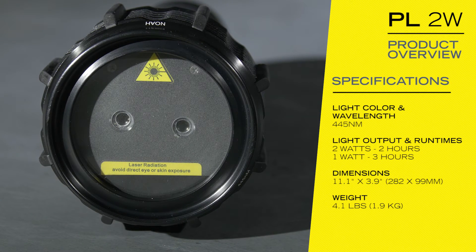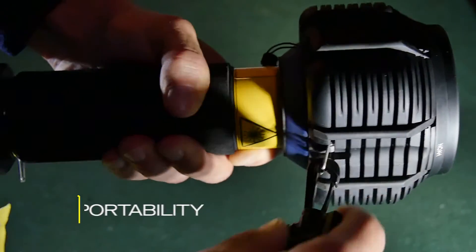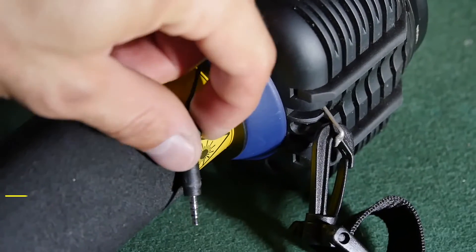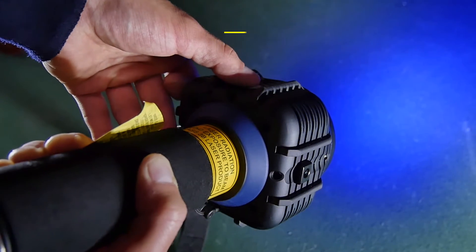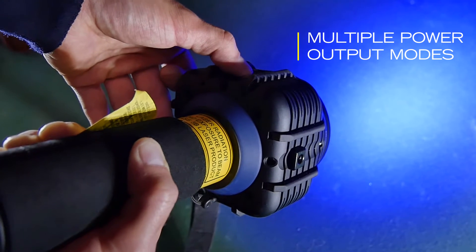Unlike other big-box lasers, the PL and its carrying strap are designed for easy handling. All of the PL's feature a safety interlock to prevent accidental discharge. Each PL model has multiple power modes to adapt to any situation.